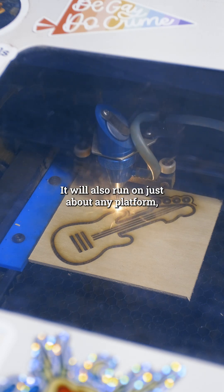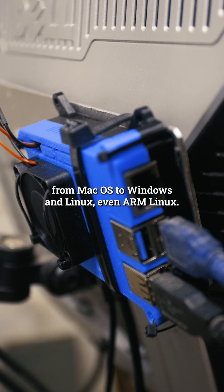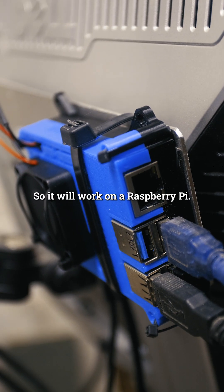It will also run on just about any platform, from macOS to Windows and Linux, even ARM Linux, so it will work on a Raspberry Pi.